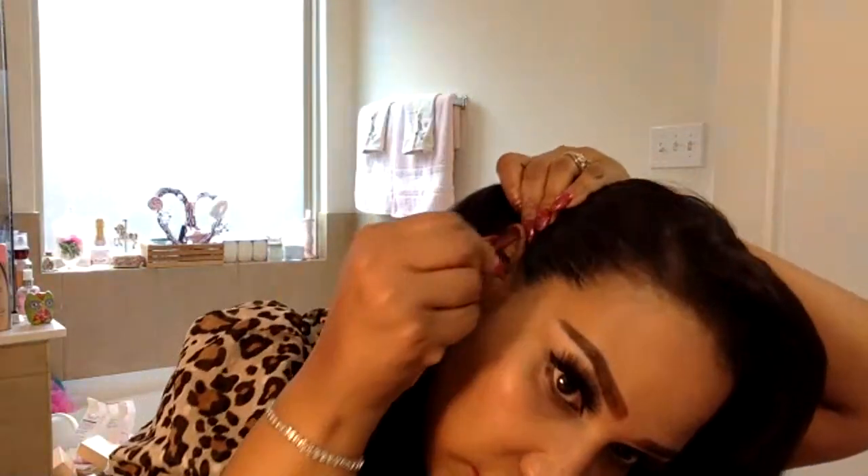If you want to pin this part back you can. I'm going to pin it back with a bobby pin just right behind the ear so you can't really see it, but you still have that 50s look. Make sure the curl is not off. I'm going to use this Kenra Platinum BTZ humidity-blocking hairspray — it smells good though.